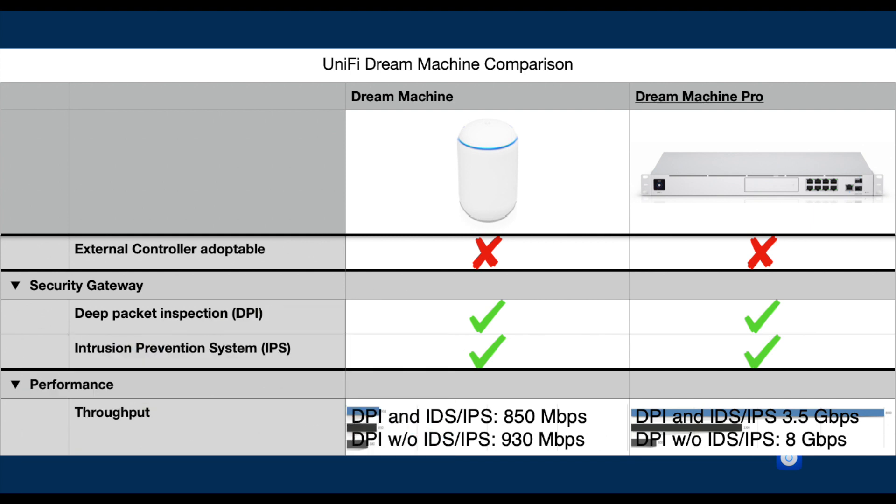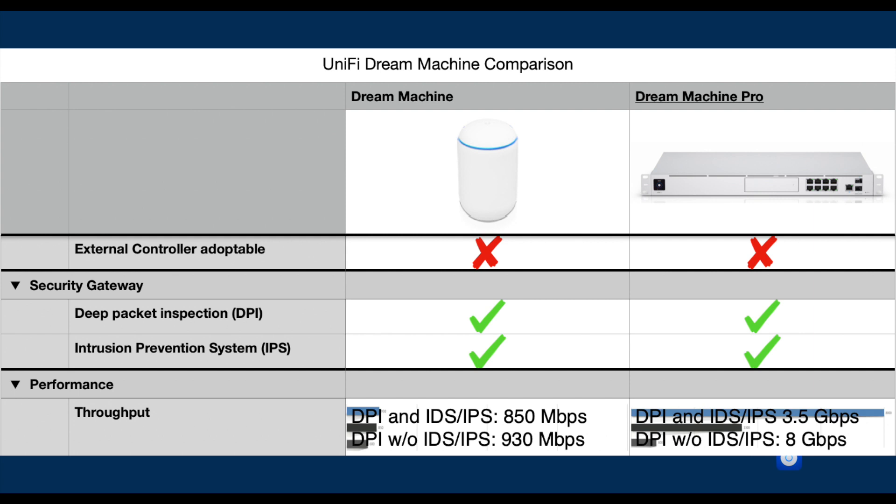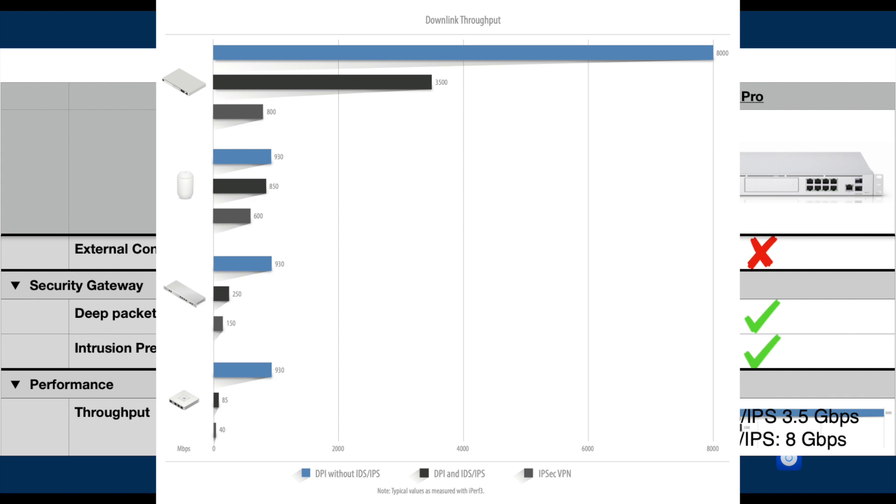One of the main reasons someone may be interested in Unified Network System, particularly as a gateway, is network traffic security. I personally think Unified Network's Intrusion Detection and Protection System (IDS/IPS) as well as Deep Packet Inspection (DPI) work adequately for most home users. Both UDM Base and UDM Pro come with this protection functionality without a monthly subscription. However, the difference is performance trade-off when these features are turned on. The UDM Base is rated at approximately 850 Mbps with IDS, IPS, and DPI enabled — close but not quite 1 Gbps. In contrast, the UDM Pro is rated up to 3.5 Gbps with all protection features turned on.